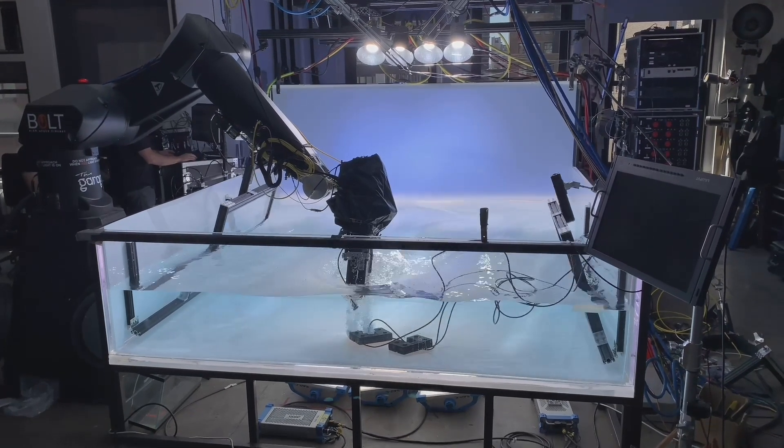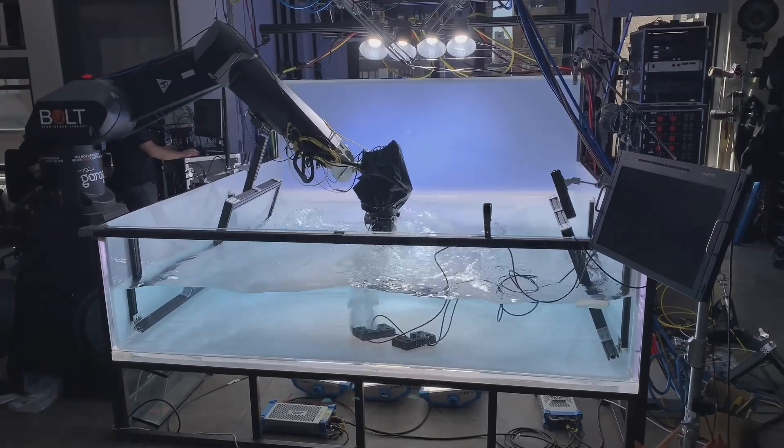We use it for pouring rigs, for tanks, and for all sorts of other ways to work where metal or wood really don't make sense.